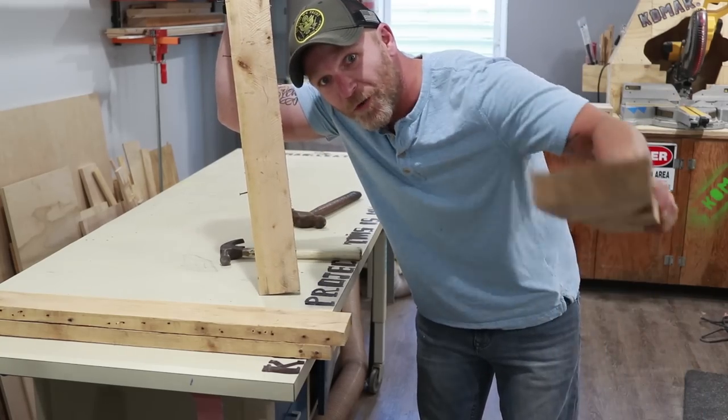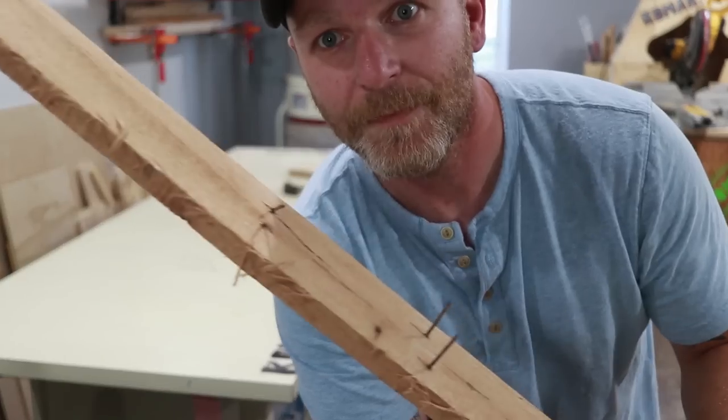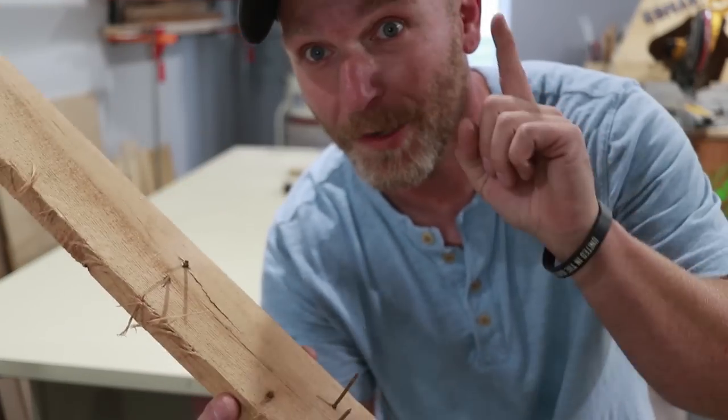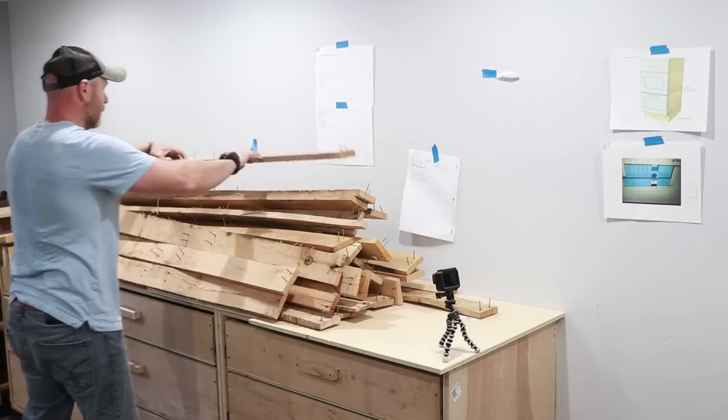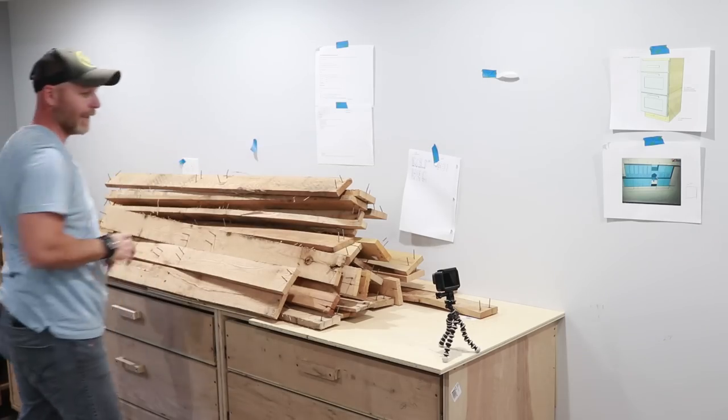Alright, there's some good wood right there. Nails galore. I'm so excited to show you guys this thing because last time it took me forever. This time — super quick, I hope. For the nails, because that's important, I have to take the nails out right now. I got to add something.